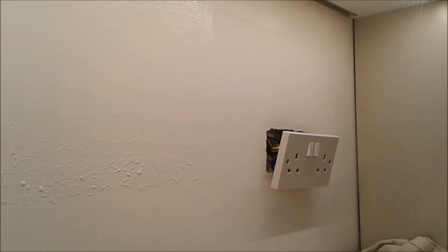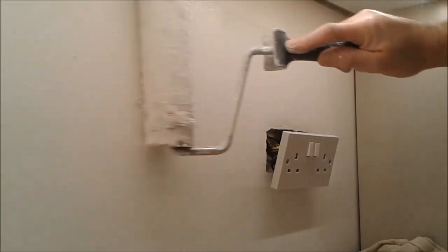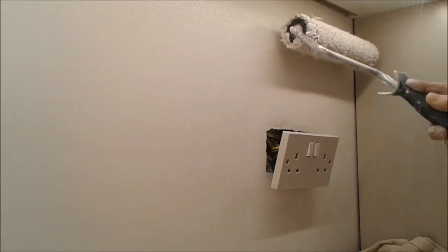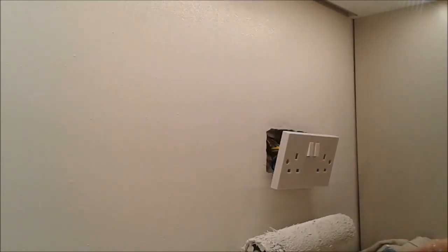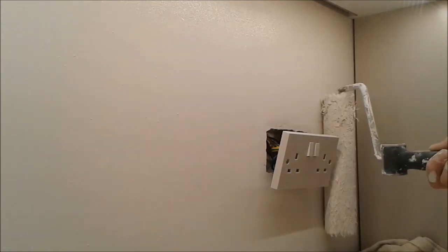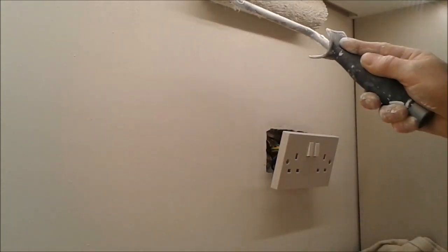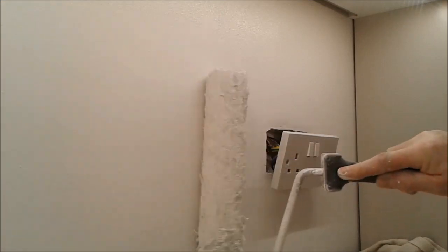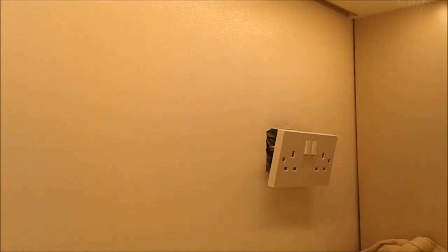Final coat going on now. That's filled — matched to the emulsion — in less than a day. I'll let this dry now and then screw that back.